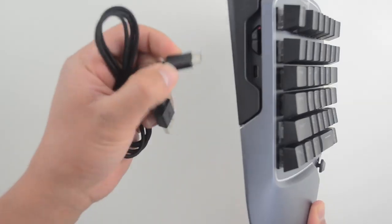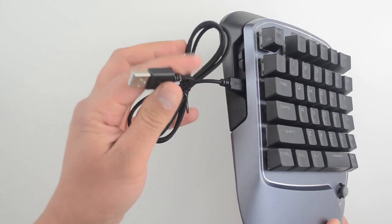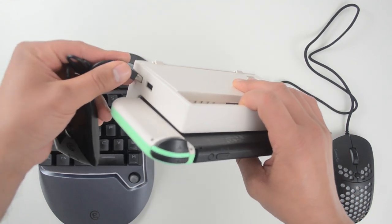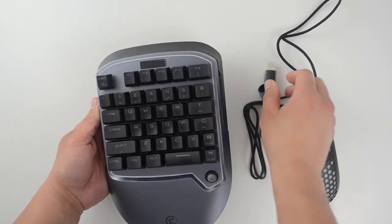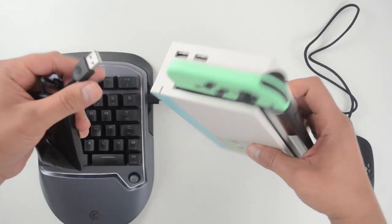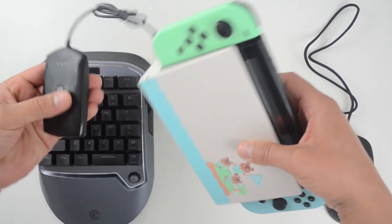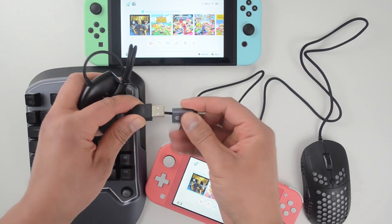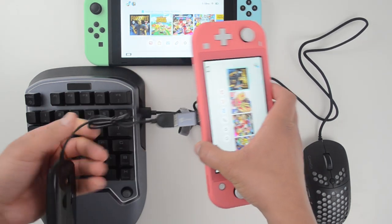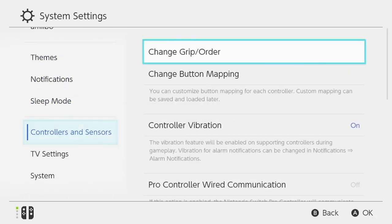Also included is a USB-A to USB-C adapter and a USB cable you can use to charge the keyboard. It doesn't include an AC adapter, so you'll need to purchase one or use one lying around — you can also charge it using any USB input, including the one on your Nintendo Switch. The setup is fairly straightforward: the mouse plugs into the right side of the keyboard, the wireless transmitter plugs into your Nintendo Switch dock via USB for TV mode, or use the USB-C adapter for portable mode. Also go into your system settings and turn on pro controller wired communication.